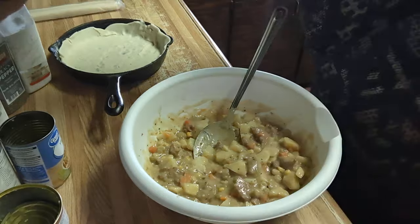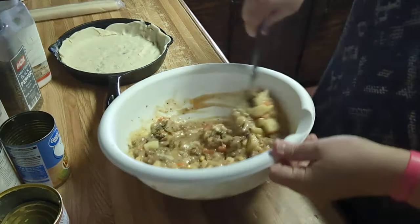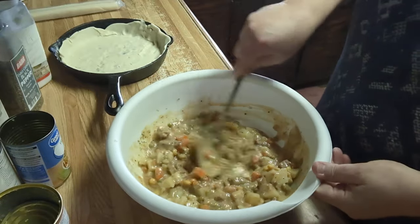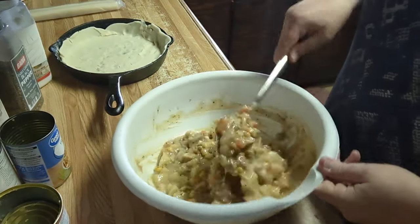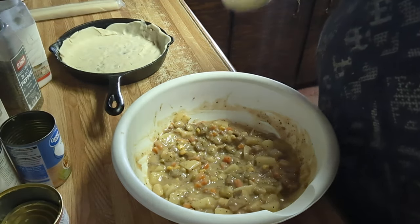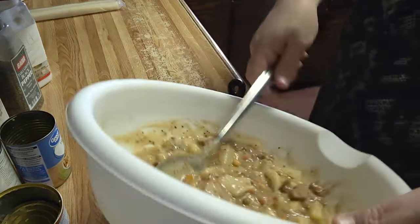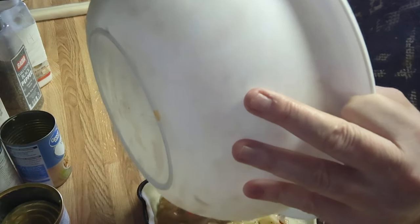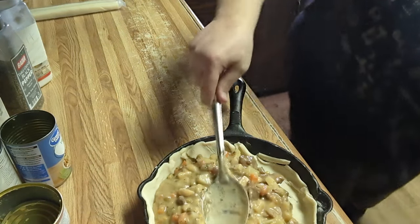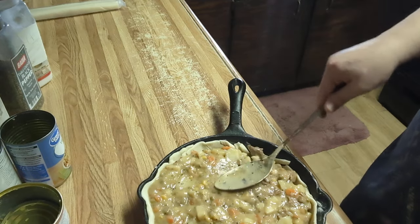I think I want to add a little more pepper because he does like it peppery and he'll be the only one eating it. Now I'm going to put this filling in the pie crust. It should be just enough to fill it good. Let's get this smoothed out — that is a perfect amount. It looks good too.